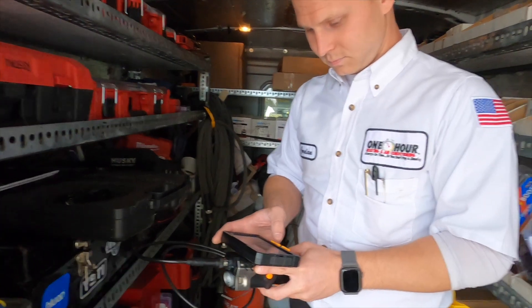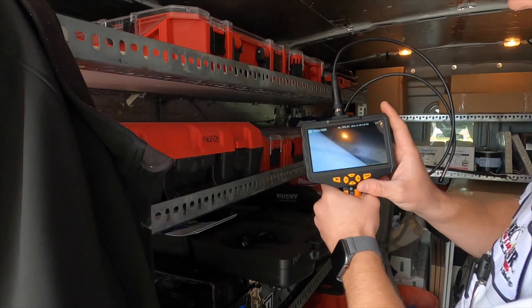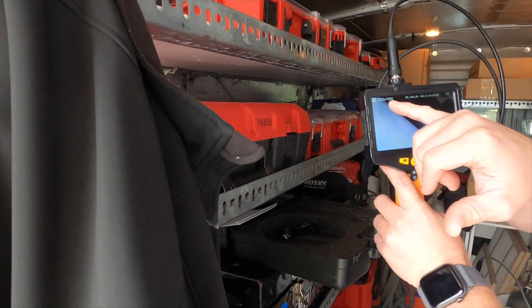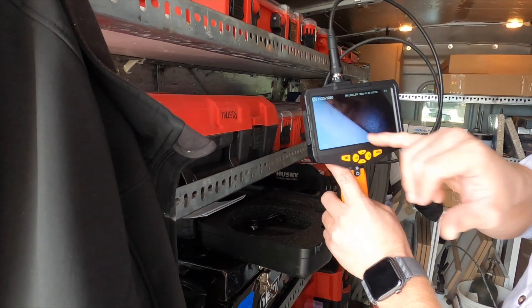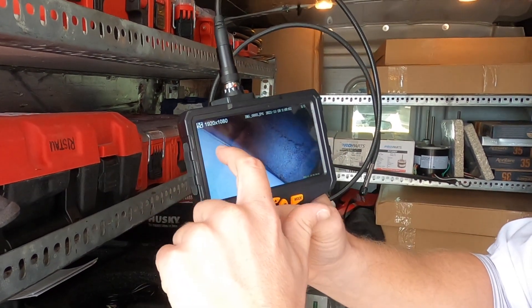So you inspect all furnaces with this thing? I do, yeah. You can see here — I don't know if you can catch that on the video — but there's a crack in a furnace. These are a couple photos I took. Yeah, right here on the bottom of the cell, you've got a crack.